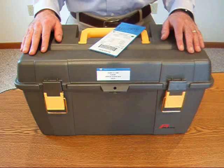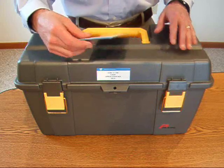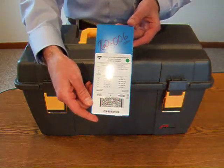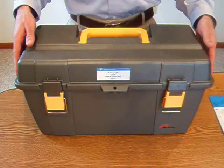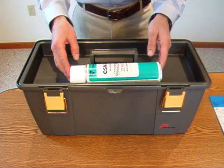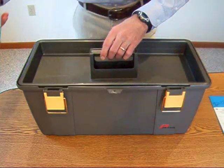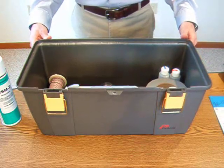I will now show you the things you'll need to do the job right. We recommend strain gauge products manufactured by Bechet Micromeasurements. This is a package of general purpose torque pattern strain gauges, and this is the application kit. It contains all the chemicals — the degreaser, acid and base solutions, and adhesive — that you'll need to install the strain gauge.